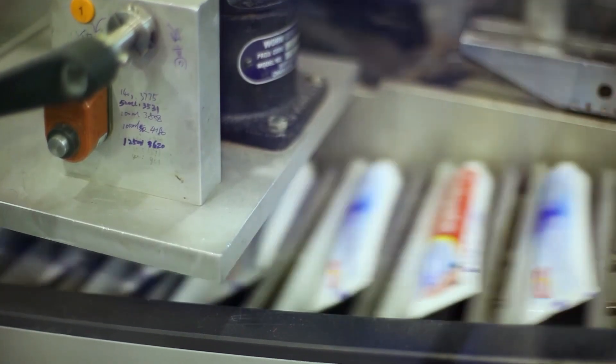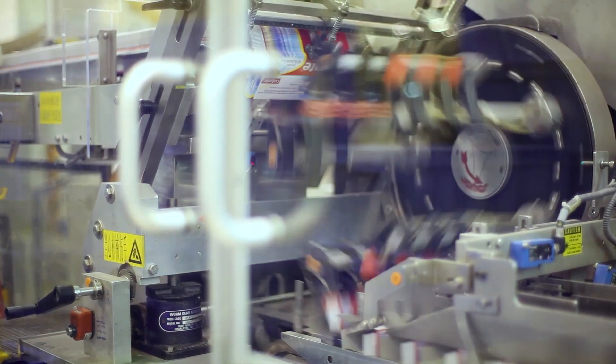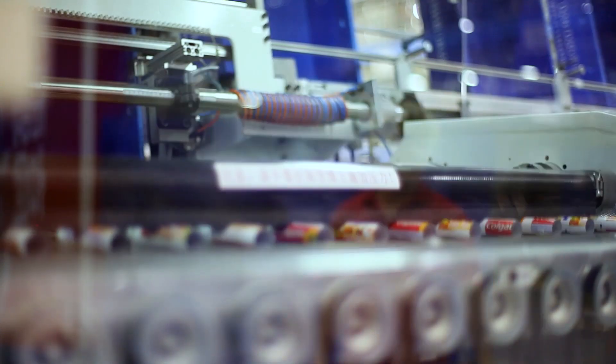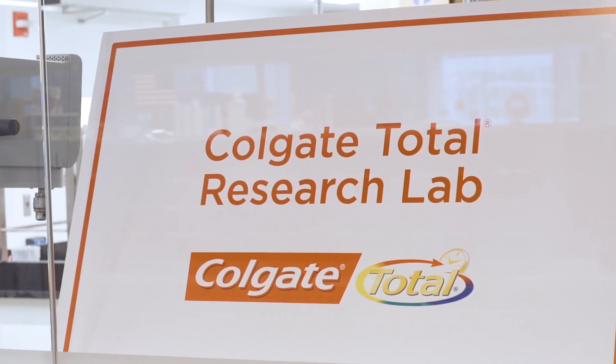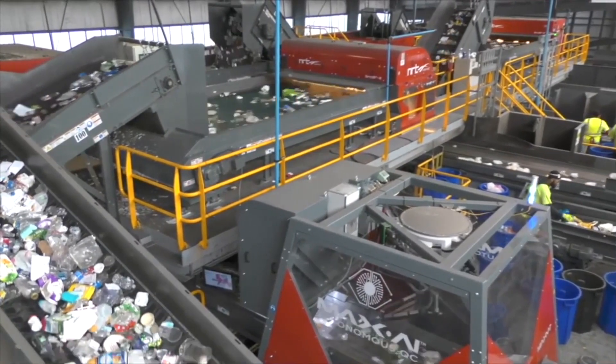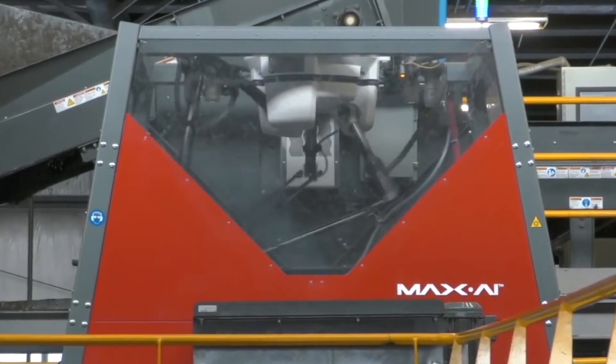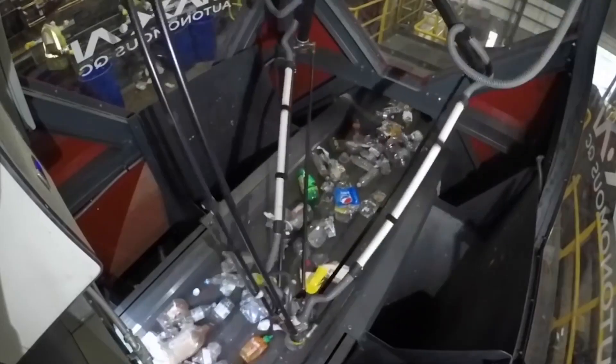Historically toothpaste tubes are not recyclable. They're made of a combination of plastic and aluminum foil. The challenge of this project was to re-engineer a tube in a way to remove the aluminum foil in order to achieve a tube that can ultimately be 100% plastic. Since there is an existing infrastructure to recycle HDPE bottles, can we make our tube made of the same material and then get recycled together with the bottle?